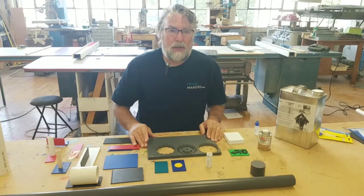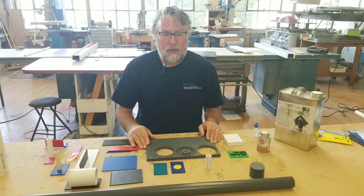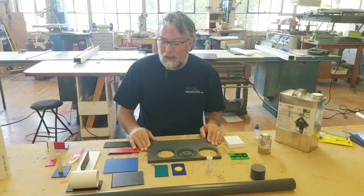Hi, Mike from Model Makers Inc in Rockaway, New Jersey. Today we're going to talk about solvent welding PVC.